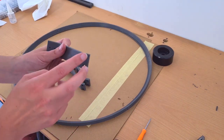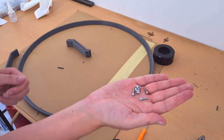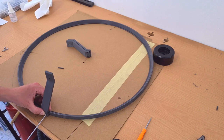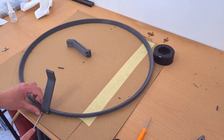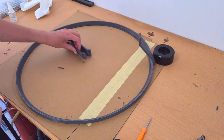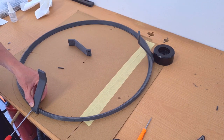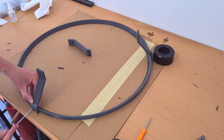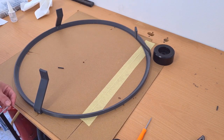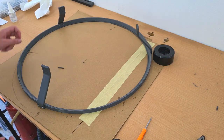So the next step is to screw in two screws for each of these to the ring. For this I will use 12mm M3 screws. And with this, basically the frame is done.